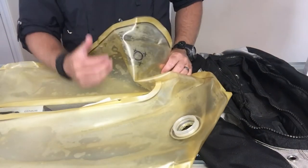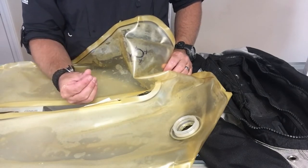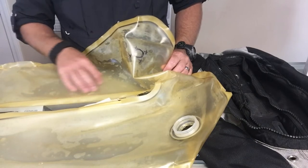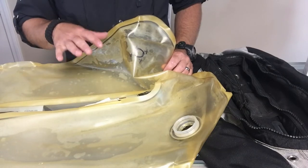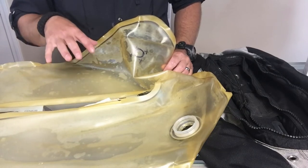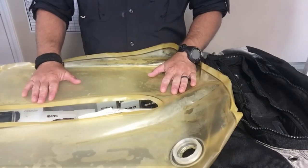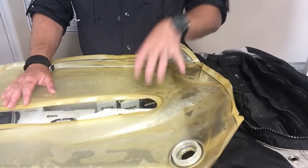There are several options here. You can repair it — it's such a tiny pinhole that a little dab of Aquaseal or some vinyl glue will fix the problem very easily. But in this situation we're actually going to get him a brand new bladder system for his wing. I'm not going to let him reuse this bladder when it's so easy to just give him a new one. So that's what we're going to do for him.